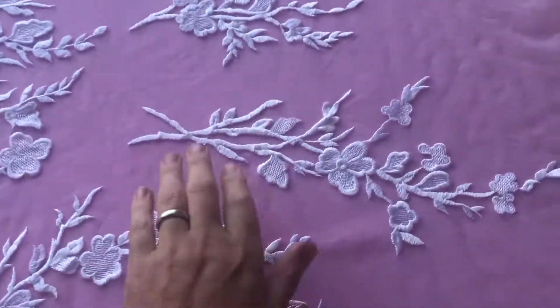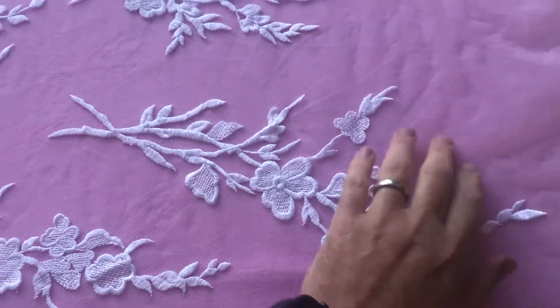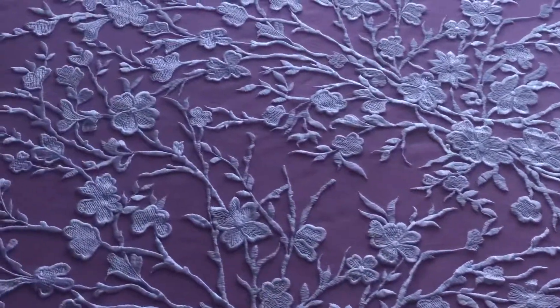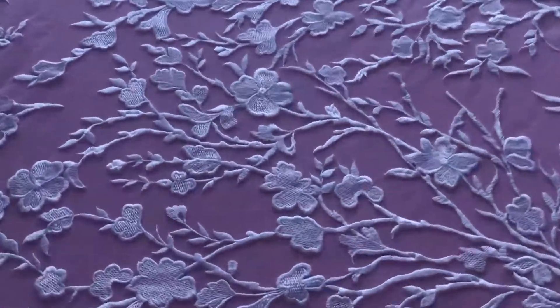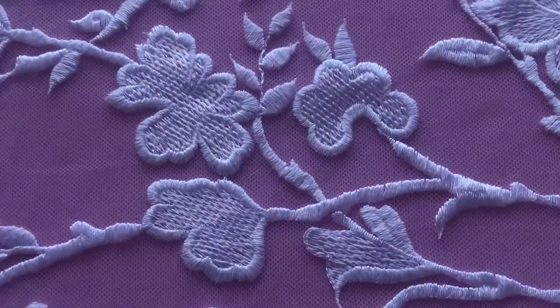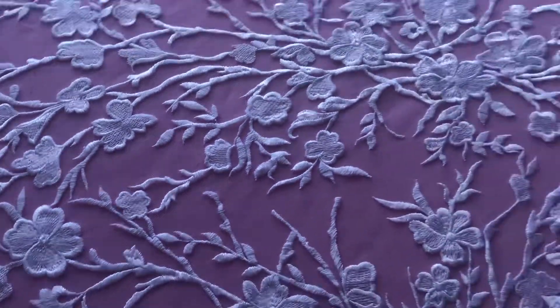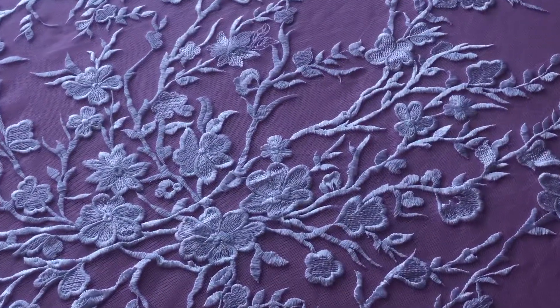If you wanted to cut out some of these appliques and reposition the pattern, that's very straightforward. So a very flexible, easy to use embroidery lace called Janine — here it is in its white version, but we do also offer it in ivory.